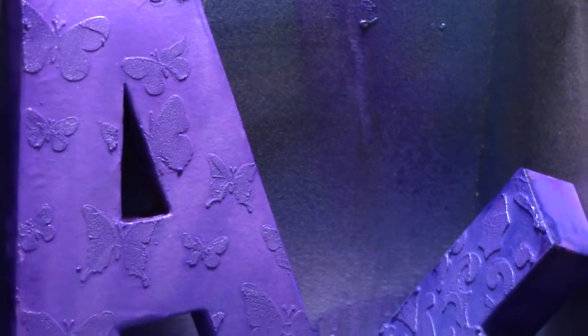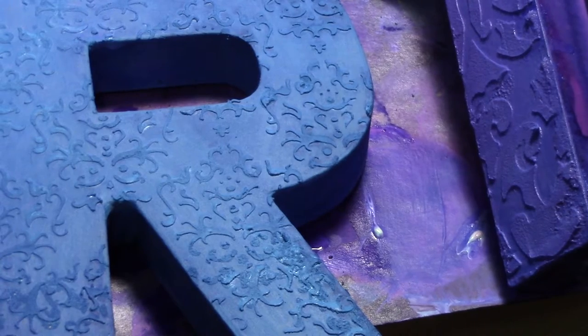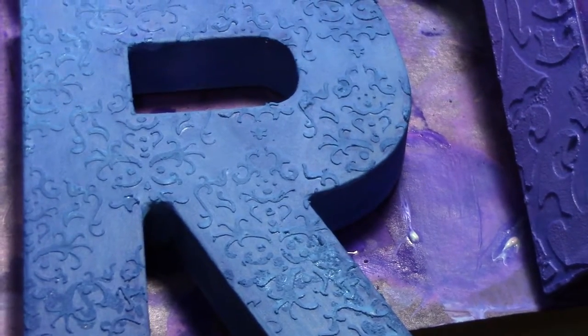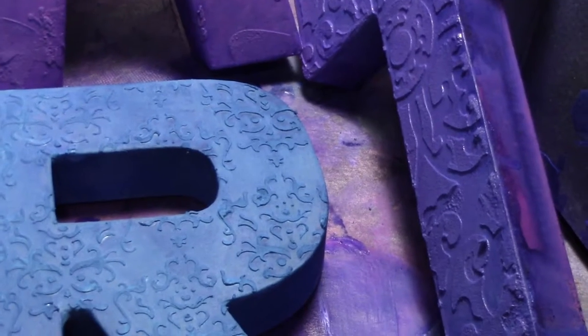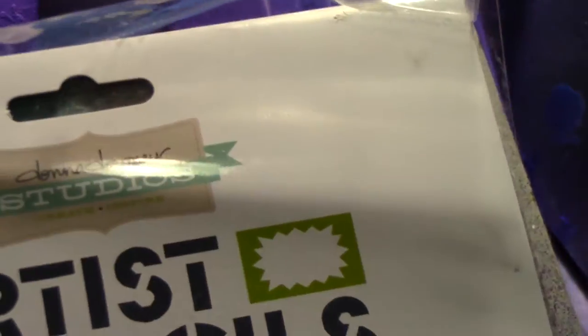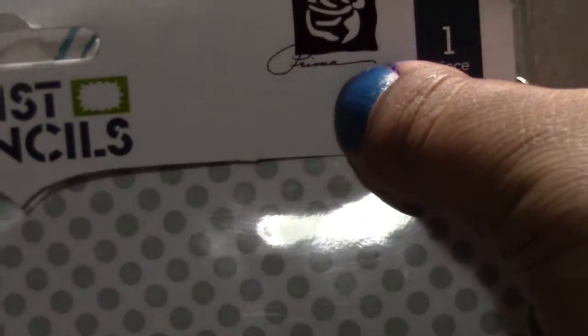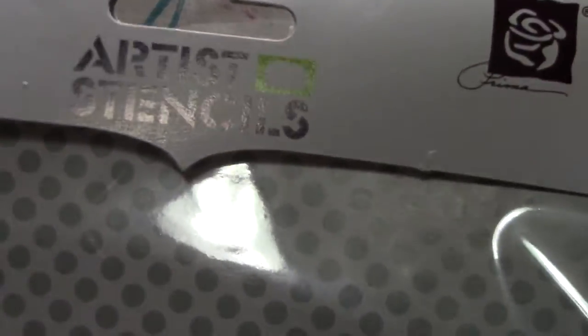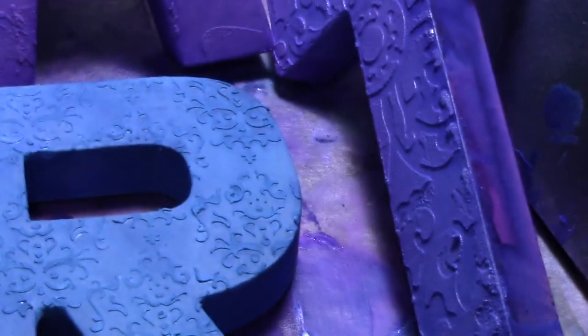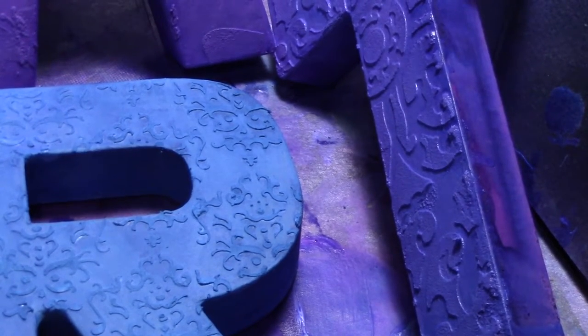The stencil is Prima's — let me see this stamp right here — it is Donna Downey Studios, from Prima. This is the one I used; it doesn't have a name other than Donna Downey. But that's what I used for the R.